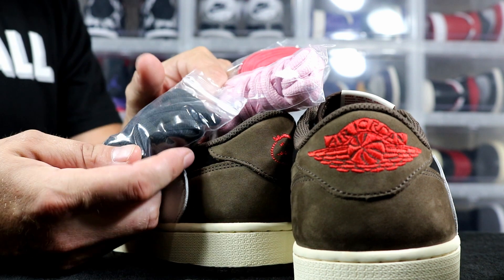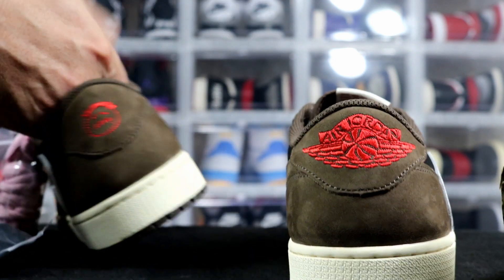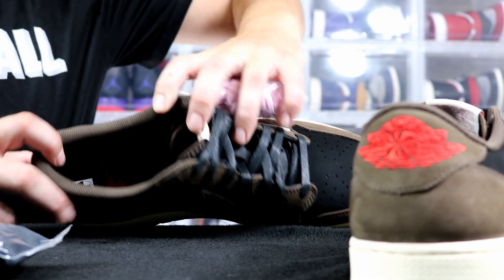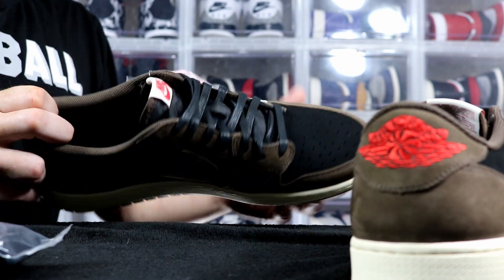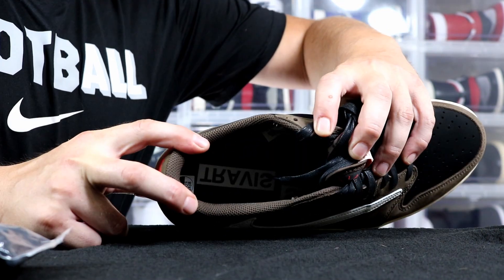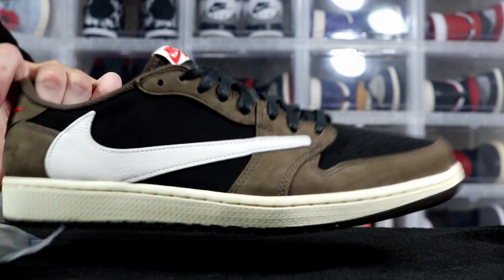Getting the shoe tree out — on the inside of this one you have a Jumpman logo, and then you've got the Cactus Jack logo at the top of the insole. On the other shoe you have the Nike Air logo and the Travis Scott name going across. You guys can see it a little bit there. These are really nice — the material is A-plus.